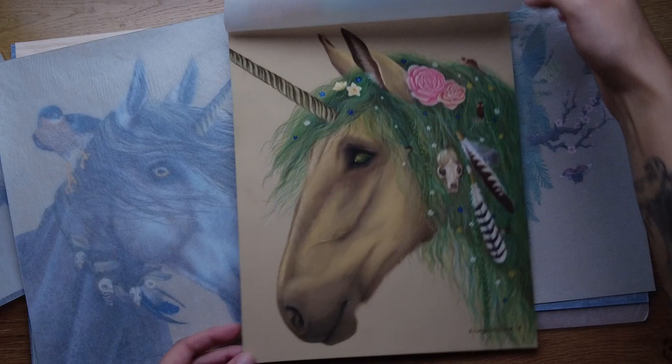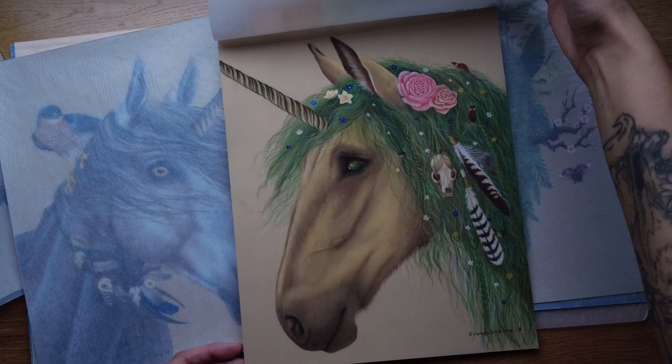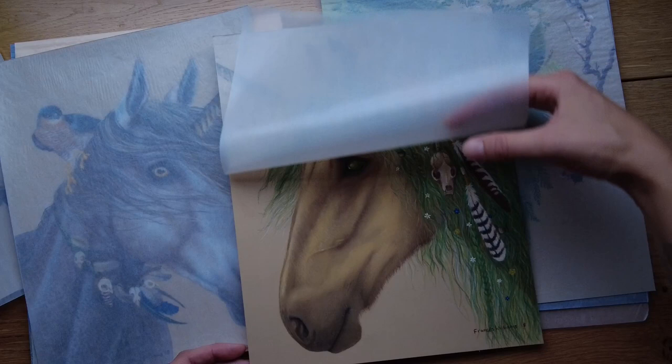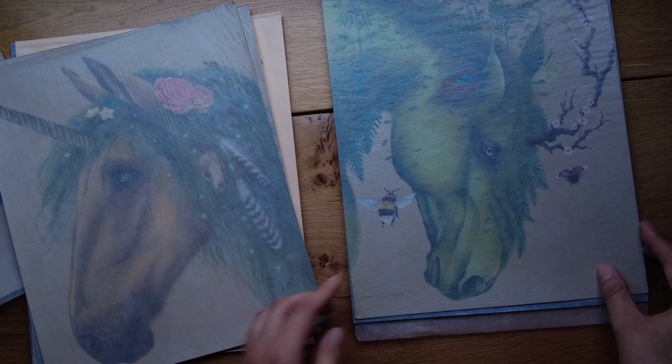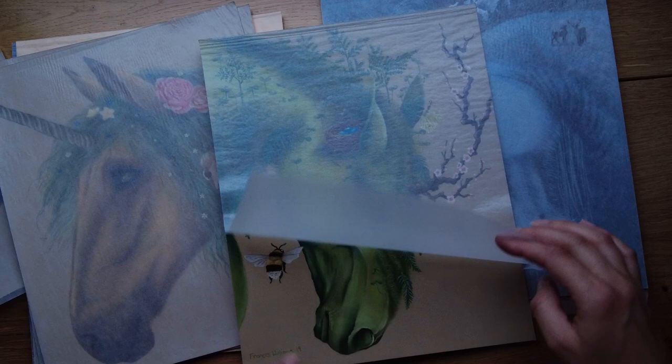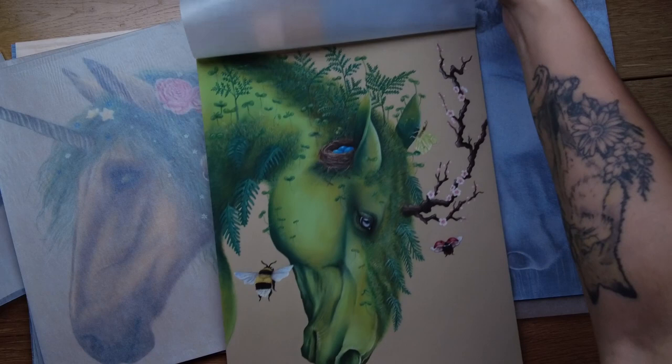There's another quite early picture that I did — I think this is 'Earth', because I did elements. So I did Wind, Earth, Water, and I've got Fire left to do. This one is 'Spring'. All this paper is the Clairefontaine pastel paper — it's got a nice rough texture and I really like it. It comes in various colours.